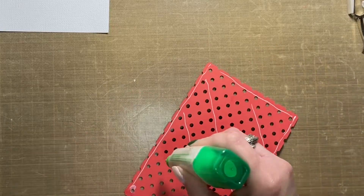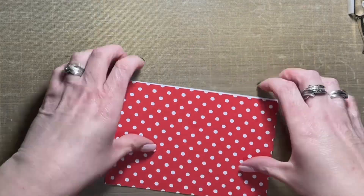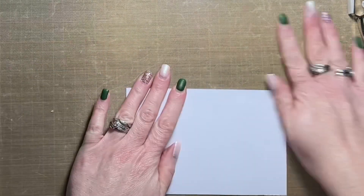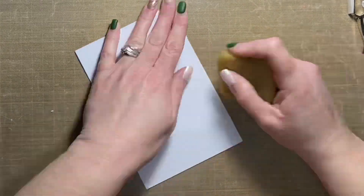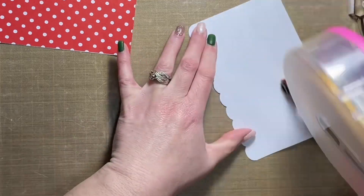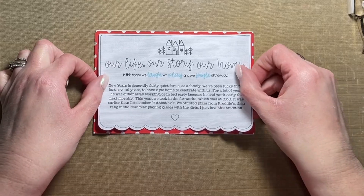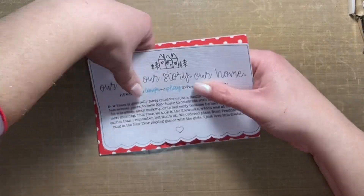Now I'm moving on to the pocket page portion of this layout. It is a six by eight pocket page with two four by six pockets. I'm working on the journal card going into one of the pockets — I cut a four by six inch piece of textured white cardstock, and the red panel layered over top is cut from red cardstock. I used liquid glue to attach those two pieces together, and the top portion was created with the draw and cut function in Cricut Design Space.